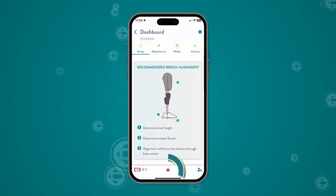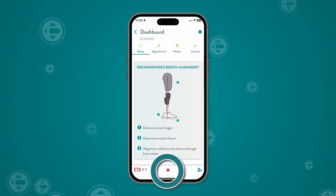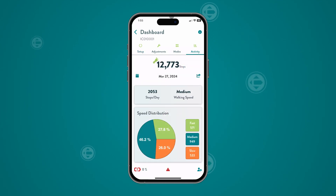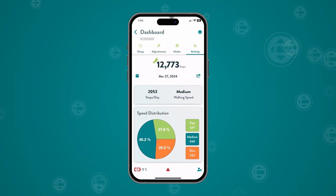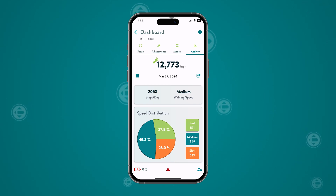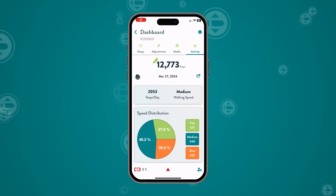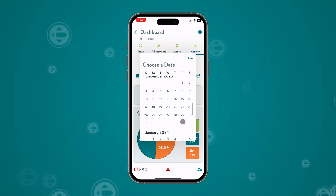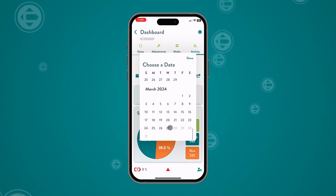System alerts are displayed at the bottom of the screen. They may be referenced if troubleshooting the knee function with College Park. The activity report includes a step counter and also displays the user's walking speed distribution at slow, medium, and fast rates. You can quickly export up to six months of activity data by tapping the calendar and export buttons, which will create a PDF file.